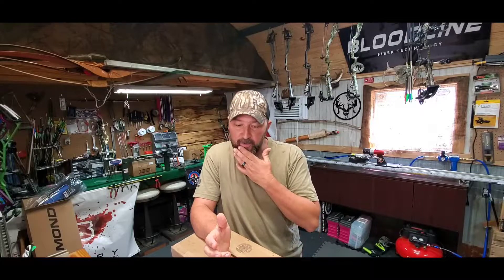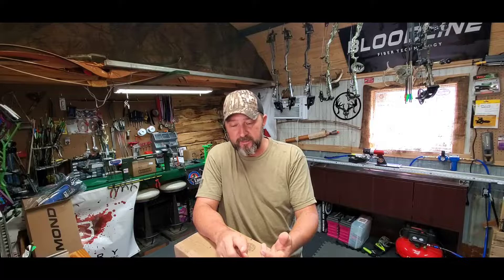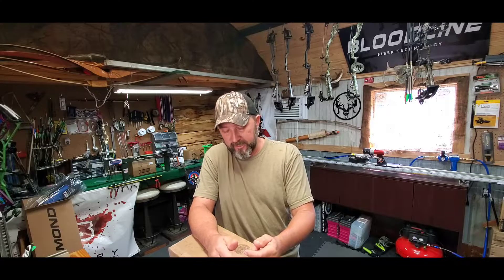What's going on everybody? It's Swamp Donkey Archery. I've got two new bows in today — both are going to be target bows. I'm just going to do an unboxing, show you what they are. One's going to be a P38, one's going to be a Vista 33. We're gonna pull these out, let you see them, tell you a little bit about them, and then we're gonna carry on.